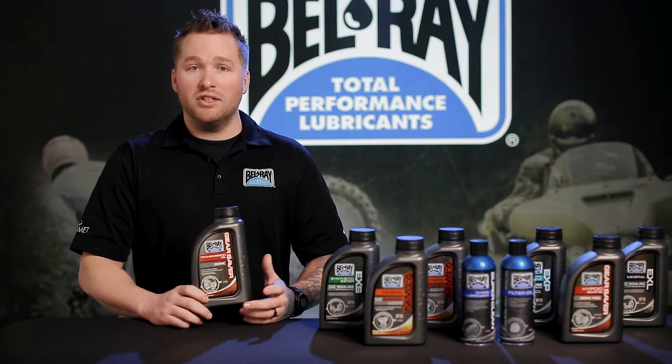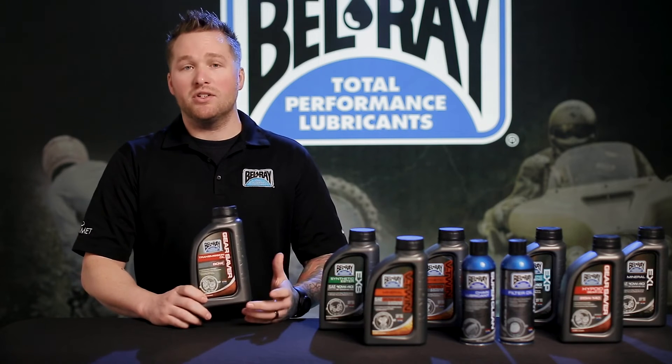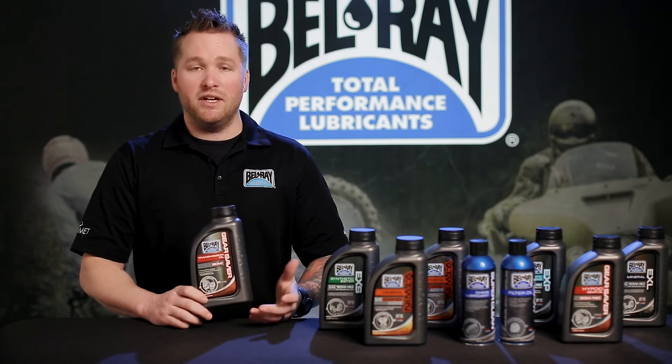This product is going to give you positive clutch engagement for better starts and longer clutch life. It's also going to protect shaft, bearings, and gears.